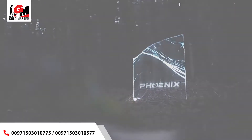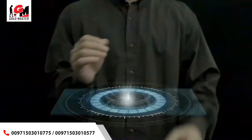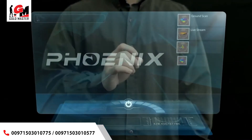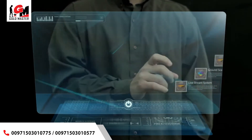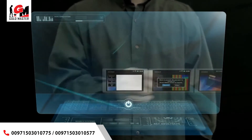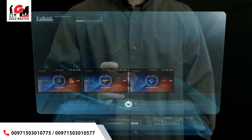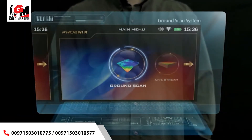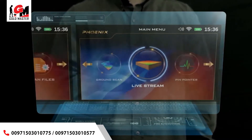Phoenix search systems: ground scan system, live stream system, pin pointer system.